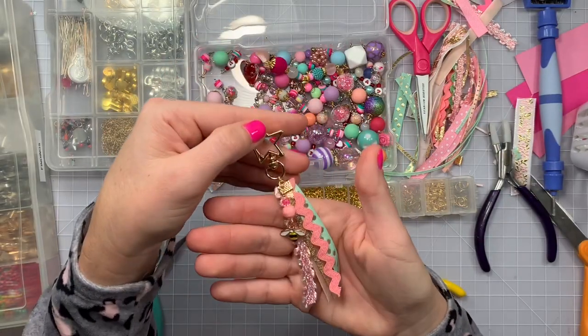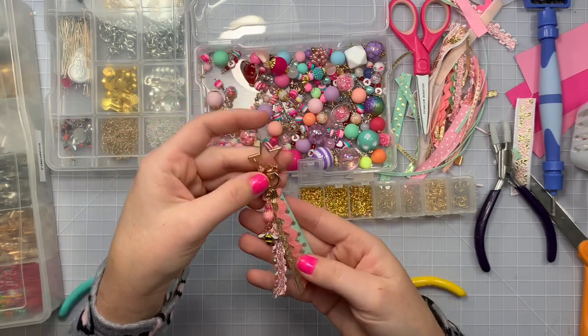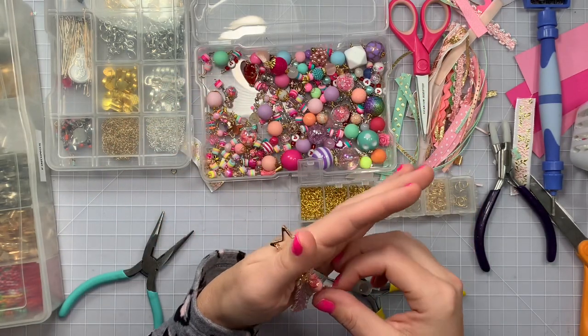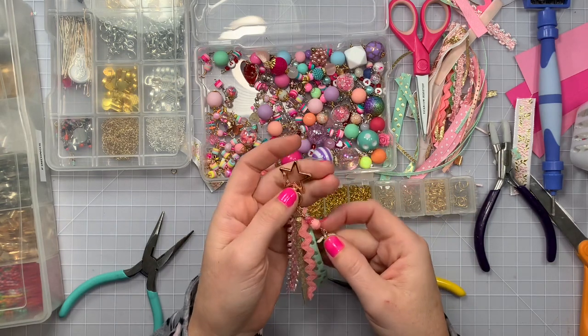It is so cute, I'm so happy with the way these turned out! Most of my ribbon — actually all of it — is from Hobby Lobby, that's usually where I get my spools of ribbon. Oh my gosh, I'm obsessed with this.